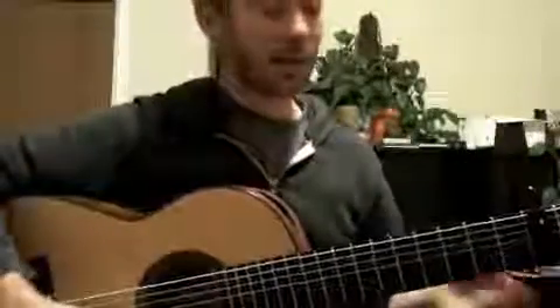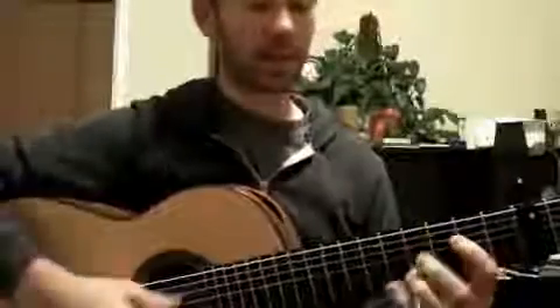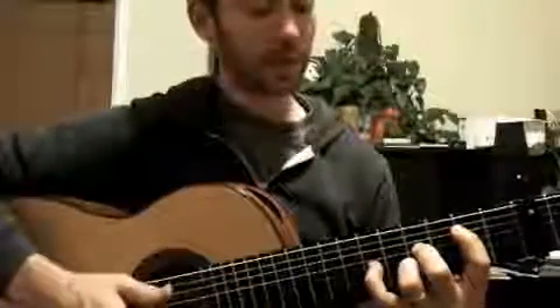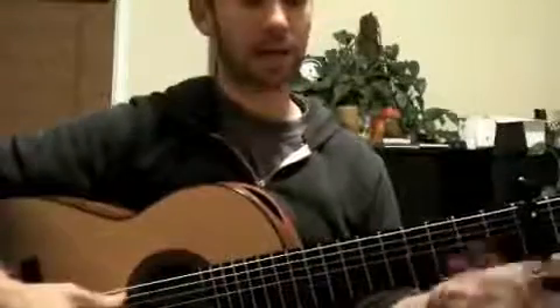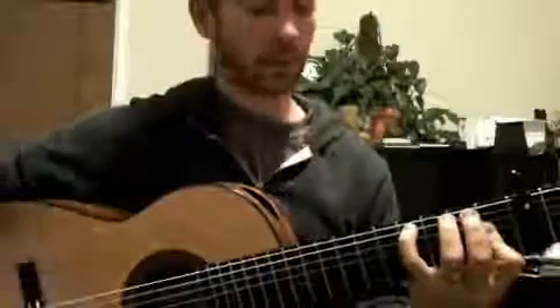I started with a little melodic snippet: C sharp minor 9, a B chord with some pretty notes in there, an A chord with a 9, and then this little melodic thing — Minera chord.